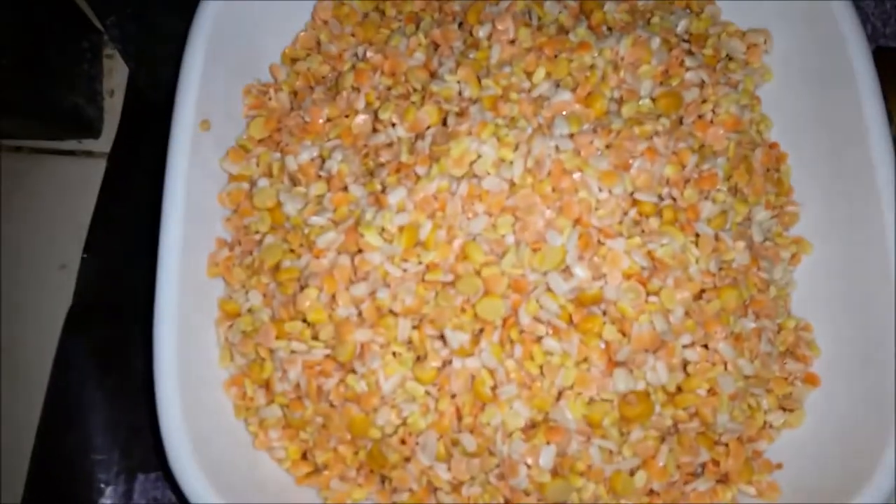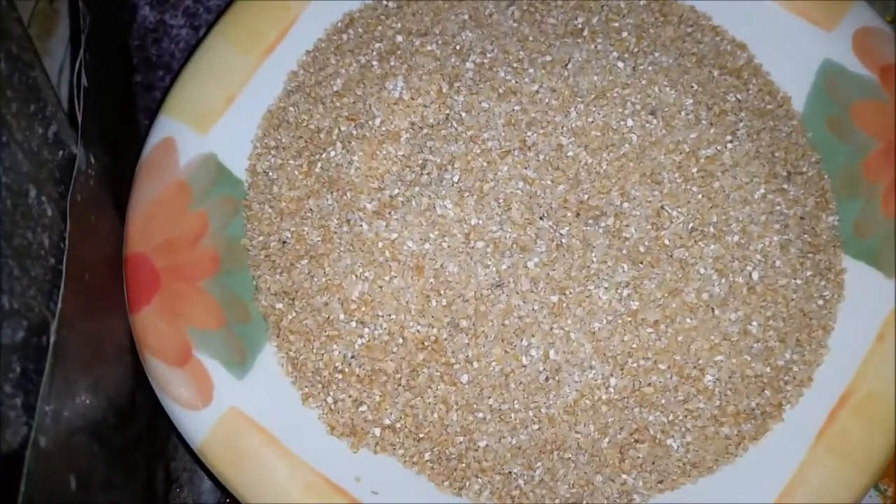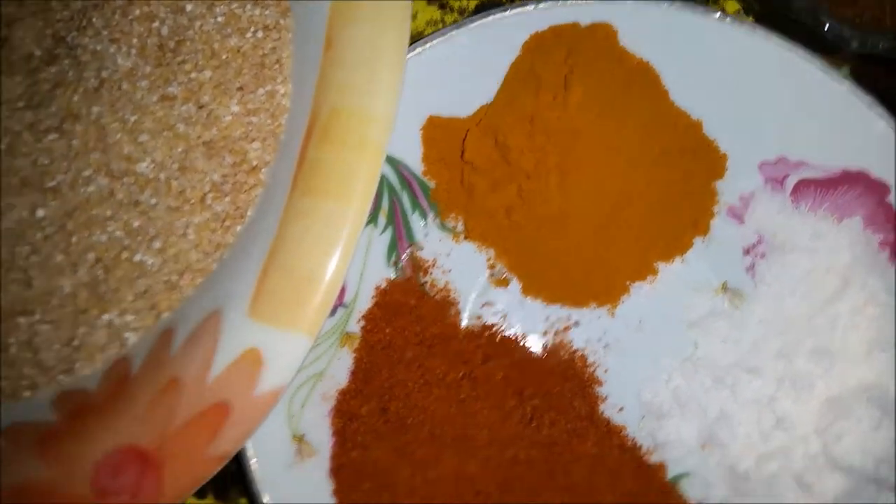I am using all four lentils, half a kilo. I have cleaned them and soaked them for five minutes. I have drained the water. I am also using one pav of daliya. Turmeric powder — pisi hui haldi.